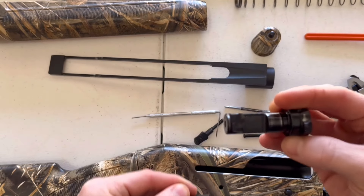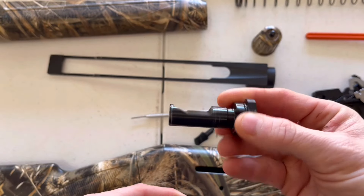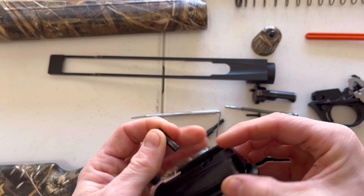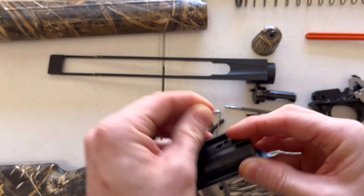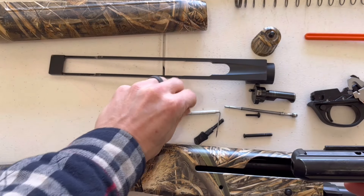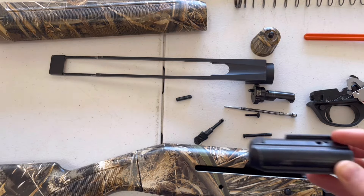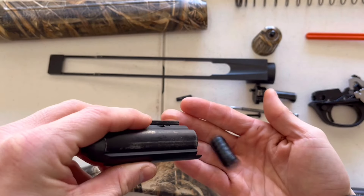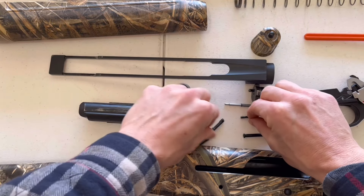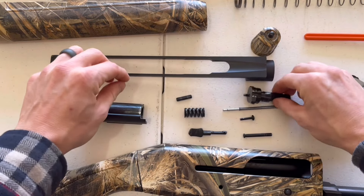The bolt should come out now — go ahead and set it aside. Pull out your bolt locking pin and set that aside as well. At this time your inertia spring should just fall right out of the bolt housing when you flip it up. And that is a full disassembly of your Stoeger M3000.